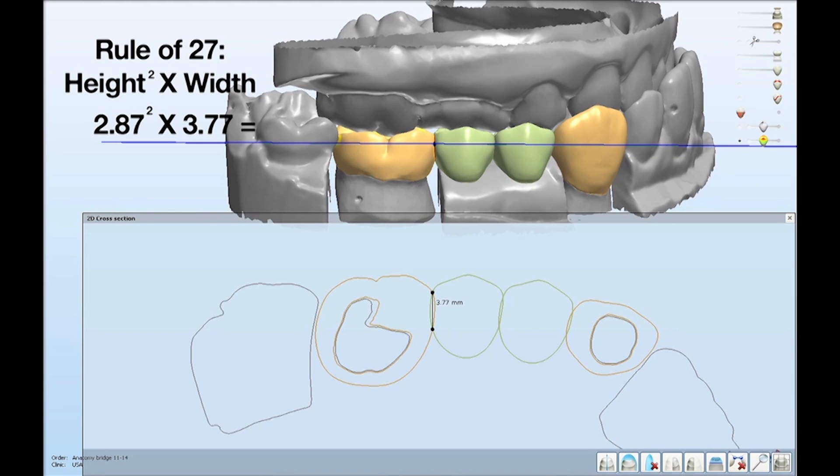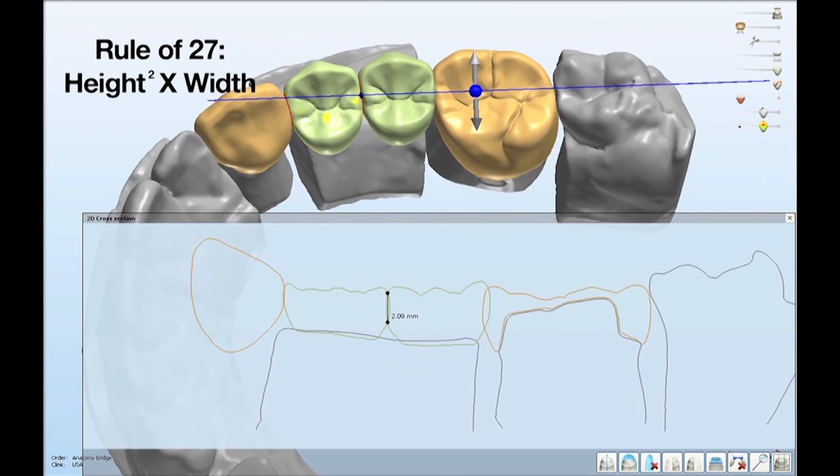If we do the math: squaring the height of 2.85 and multiplying by the width of 3.77, we come out with 30.6 square millimeters. That's well outside the rule of 27 — the rule basically says if we have less than 27 square millimeters in that measurement, the bridge will not be successful as a Bruxer bridge. So the connector between teeth 13 and 14, at 30.6 square millimeters, means that portion of the bridge will in fact be successful.